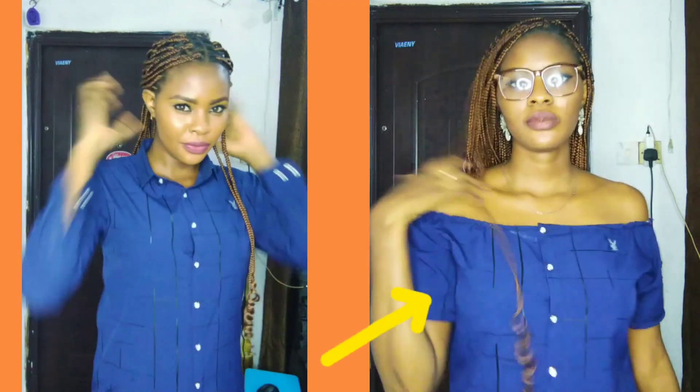In one minute I'll show you how to turn your shirt or your husband's shirt from a shirt to a beautiful top you can always wear to whatever you want.